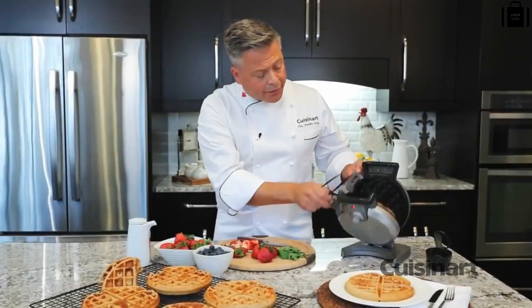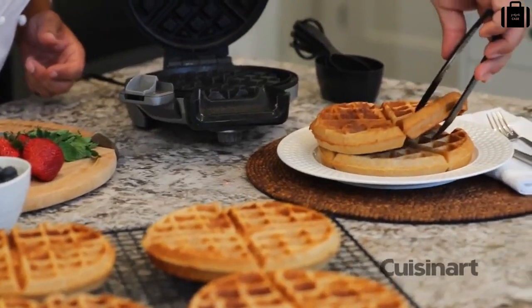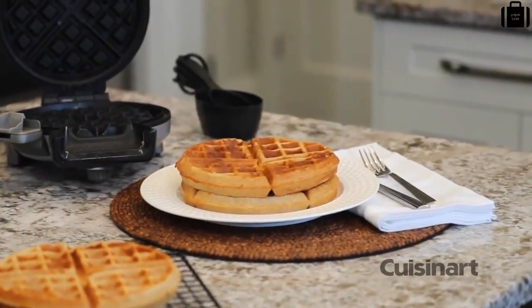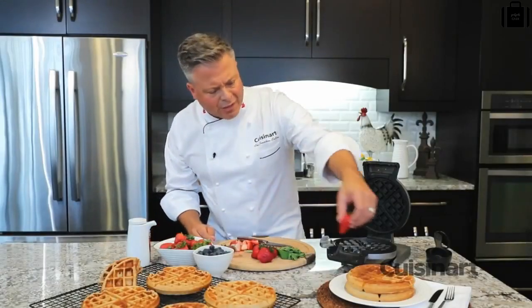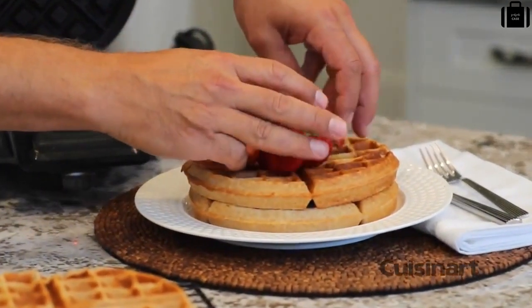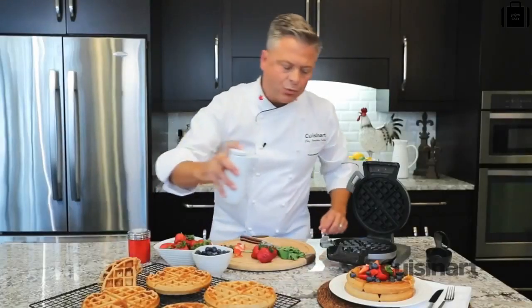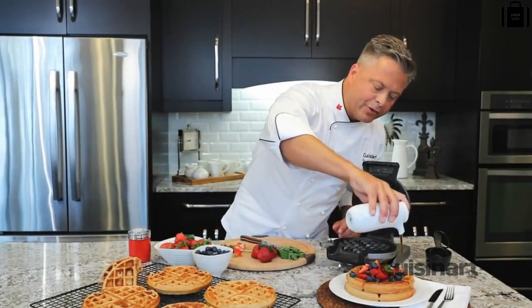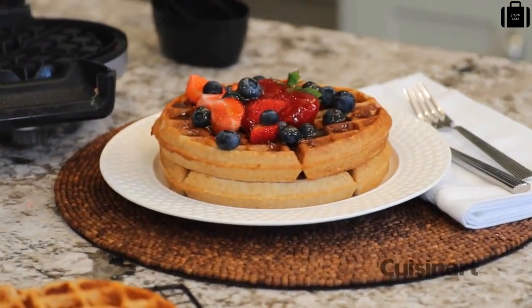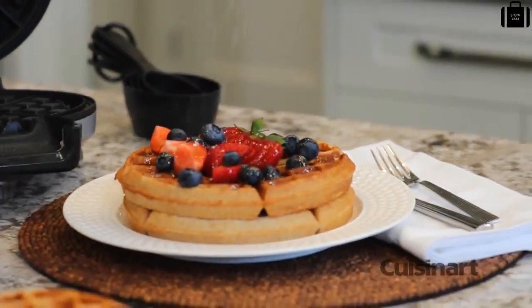The audio cue on the Cuisinart Vertical Waffle Maker makes it easy to know when the waffles are finished. This gluten-free waffle is ready to serve. I've got some fresh strawberries — I've quartered some — some blueberries, whatever's in season or whatever's available. And I'm going to finish with some pure maple syrup and just a light dusting of confectioner's sugar.